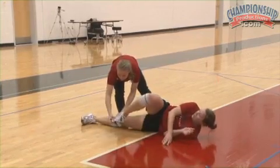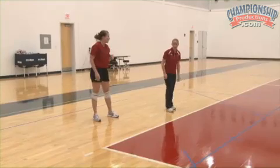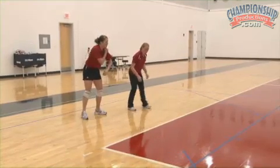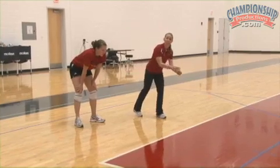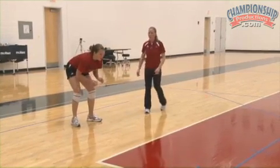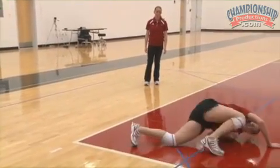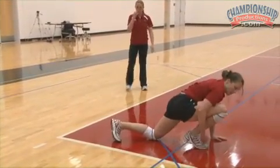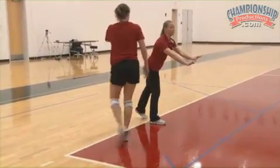She really has to work on planting that toe right there and driving up through there. So now if we put it all together — she's going to go without a ball — but she's going to put all of it together: the extension and then the rock and roll. She's going to go a couple to each side. She steps, she pushes off, really works on pushing off. She did a really good job of really extending that arm and not catching herself.